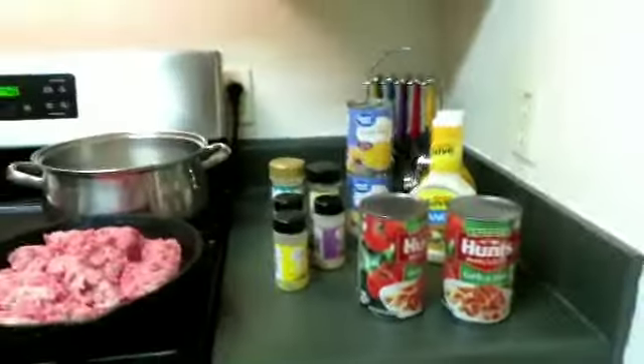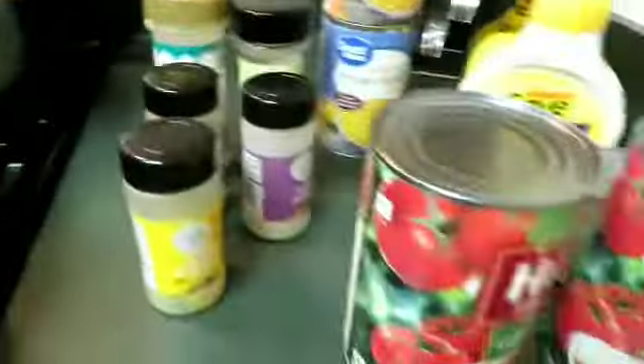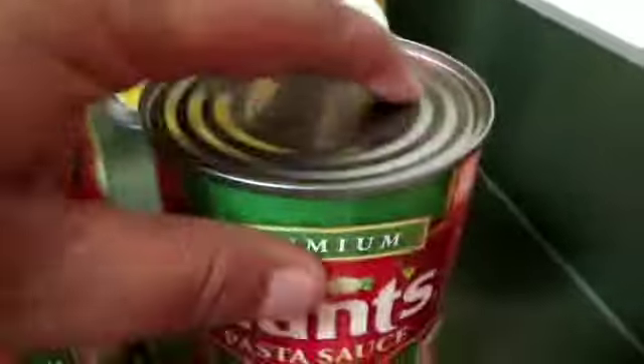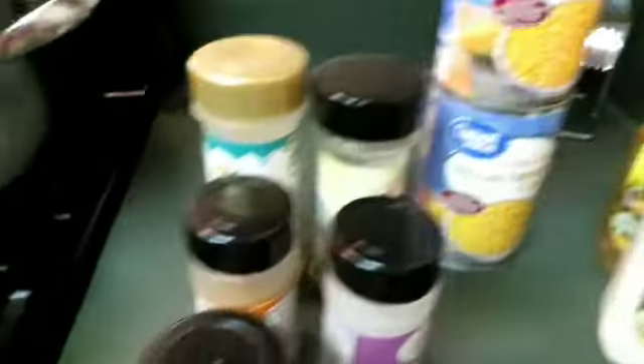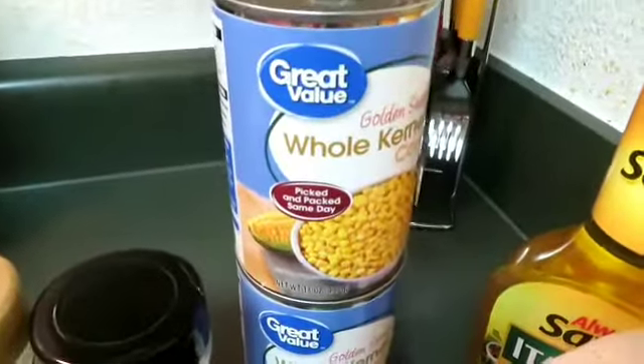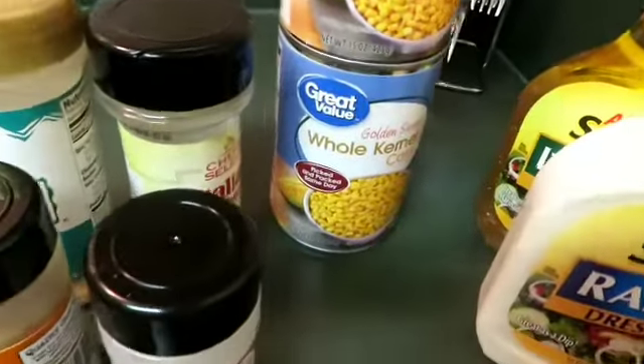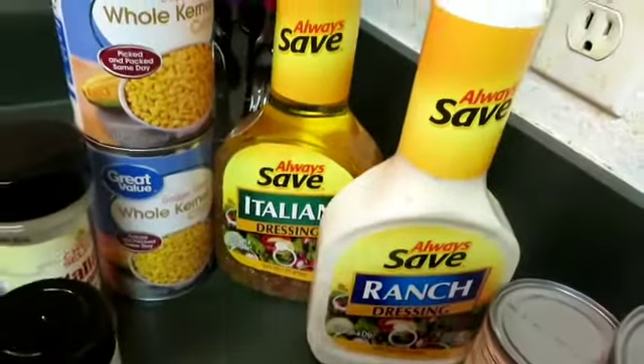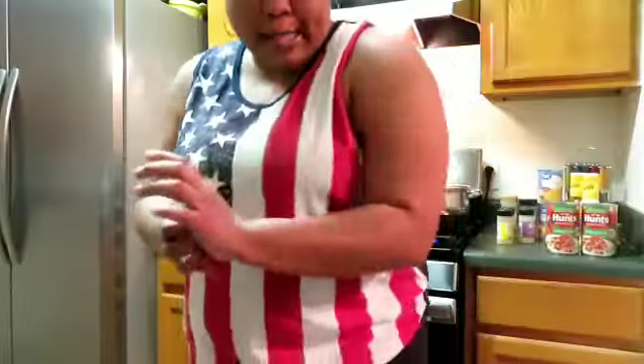I forgot to show you guys the ingredients. That's the ground meat with the water boiling. We have Hunt's garlic and herb sauce, and I'm going to use a little tomato sauce too. And of course my seasonings — great value. The babies need a sponsor. Corn — season it and it won't even taste like great value. And we have our dressing for the salad.